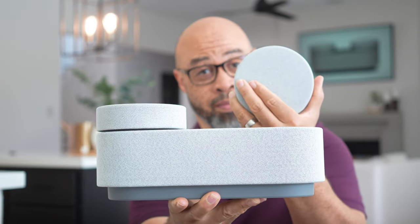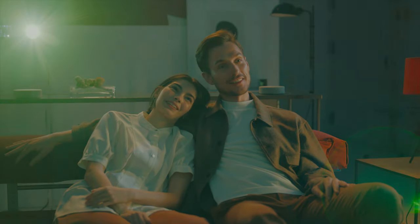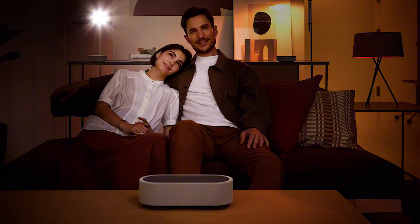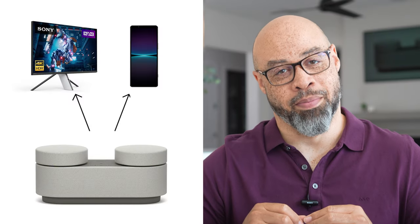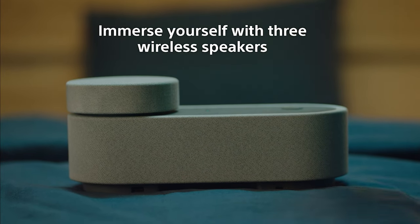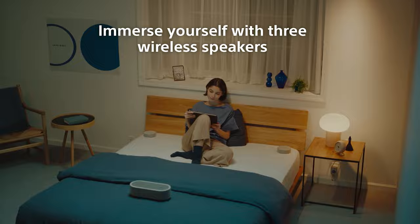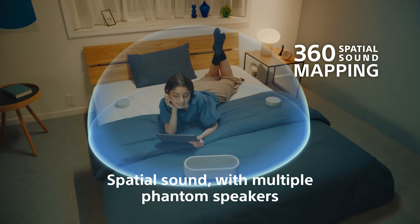The AX7 also sounds amazing. It was designed from the ground up to give you a cinematic experience from all your favorite devices. All you've got to do is grab yours, position the satellite speakers around you, and let the 360 spatial sound mapping immerse you into your favorite movies, TV shows, music, and games.